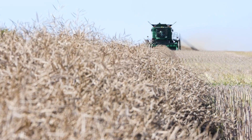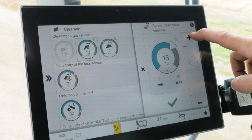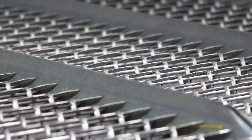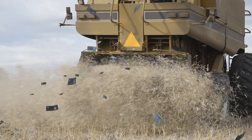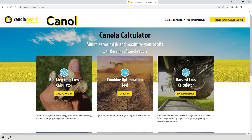Getting combine losses to an acceptable level can take a lot of trial and error. Once you've done it a few times, you'll recognize how the combine responds and which settings make the biggest difference. Reducing loss by one bushel per acre is worth many thousands of dollars each harvest. For more, the combine optimization tool at canolacalculator.ca outlines steps to increase the cleaning capacity of the combine.